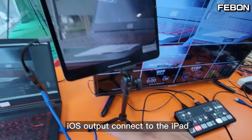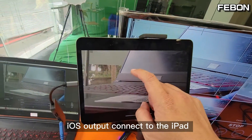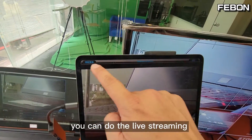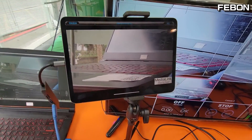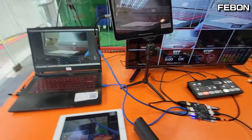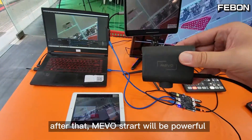The iOS output connects to the iPad so you can do live training on Facebook or YouTube Live. The Memostar will be very powerful with this adapter.